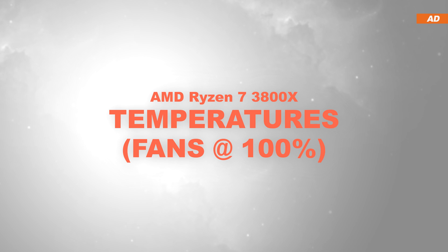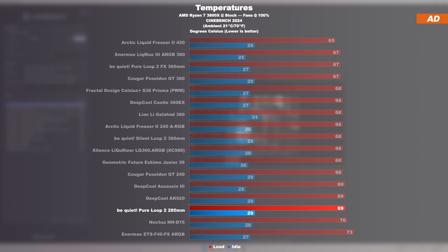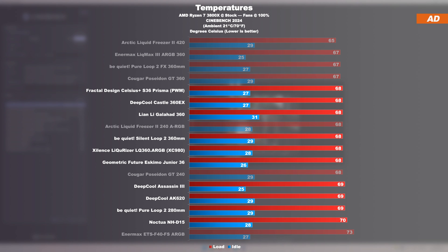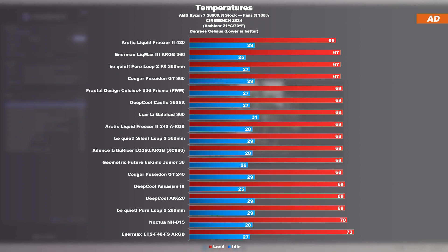For temperatures at max fan speed with the AMD Ryzen 7 3800X, the 3800X no longer truly shows meaningful leaps and gaps between different cooling solutions. The PureLoop 2 with its 280mm is, as expected, right there among those high-end air coolers and slightly behind most 360mm AIOs. Not a bad result, but not groundbreaking either. But don't leave just yet — things are going in a different direction real quick.